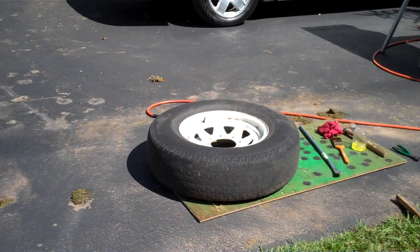I've got new tires for the trailer, so I'm changing them myself. I know it's not much to have a shop do, but I like doing stuff myself.